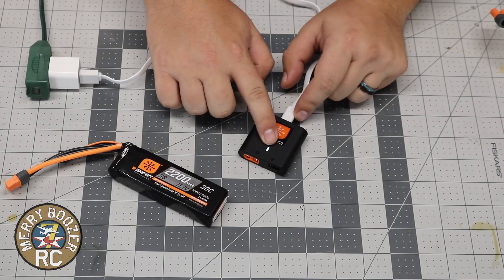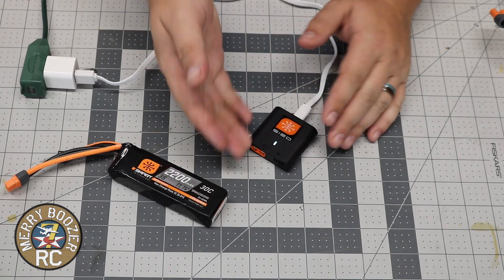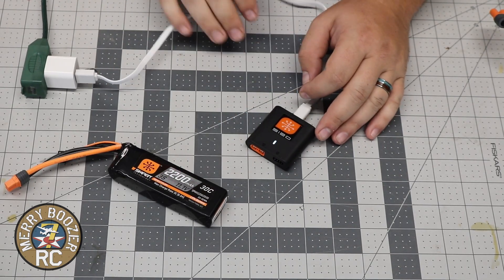You can see that we get the solid white light. This tells us the charger is on, nothing is plugged into it, nothing is charging.